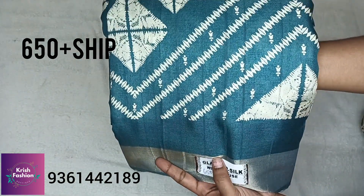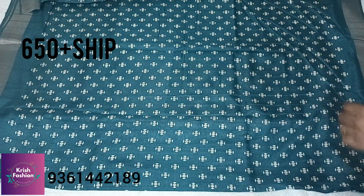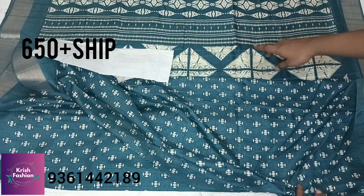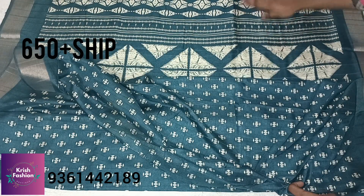This range is ₹650 plus shipping. It is a white color with white color combo — a small size. This includes the blouse and pally.